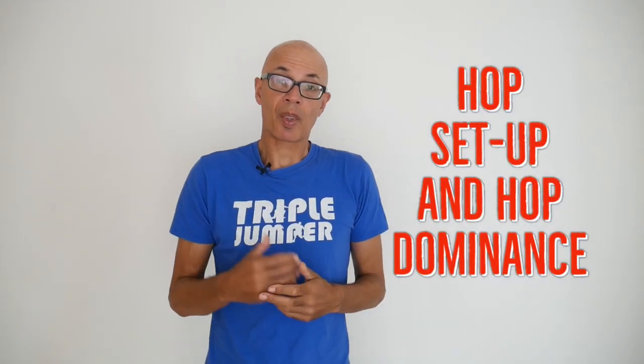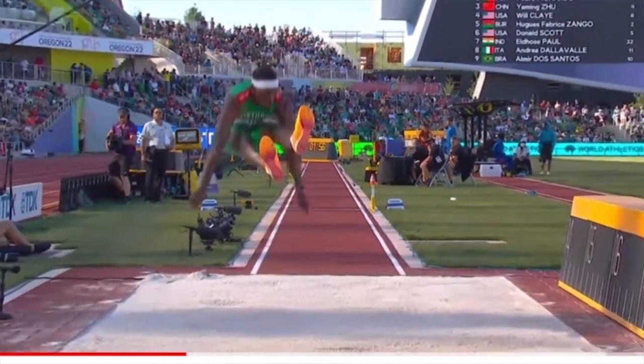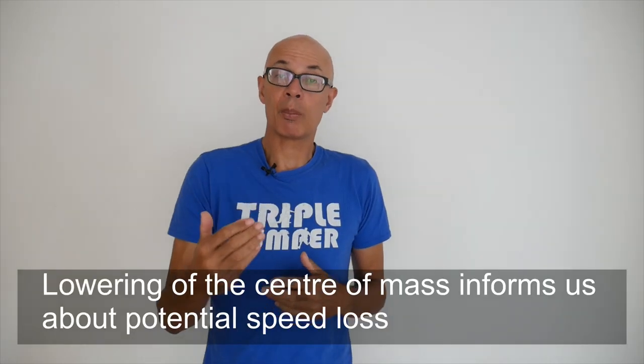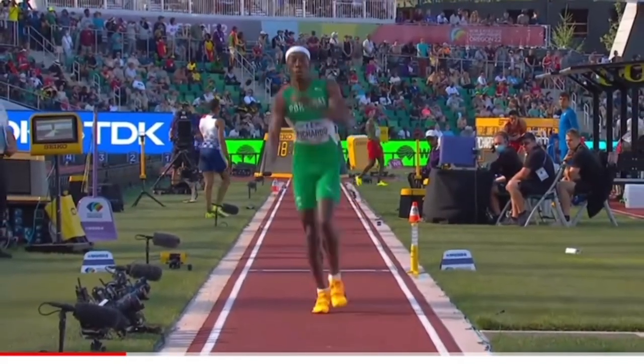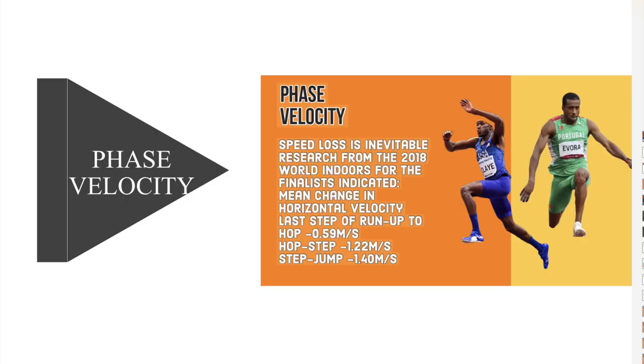The way the hop is set up is another reason why a jumper may be hop or jump dominant. Pachado and Evora, for example, both set up more akin to a long jumper as they come to hop from the board. That lowers their centre of mass, and therefore when they take off it projects their hips up at a higher angle, meaning more air time and a longer hop. A higher hop means greater landing forces need to be overcome and returned into the step. Pachado literally just bounces and continues to go forwards, and this is where computer simulations can fall short — they can't take into account the elasticity and eccentric-concentric capabilities of a jumper.